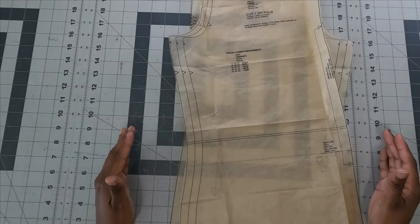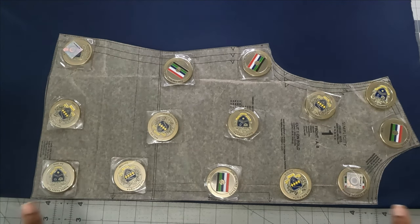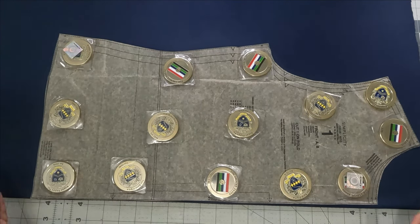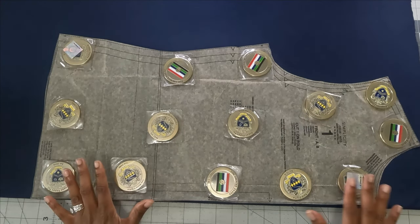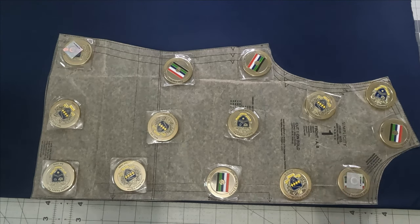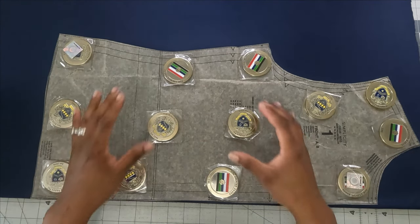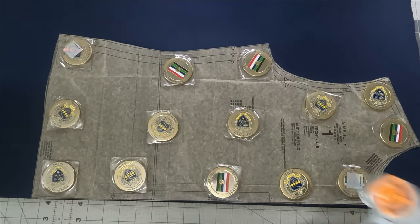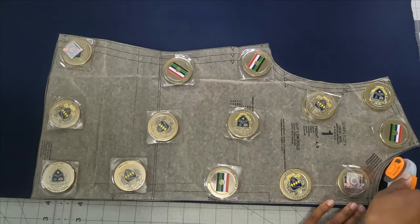Now let's talk about fabric. This is a ponte knit picked up from Joann's a few weeks ago — it may look like a scuba knit on screen but it is ponte. One tip for cutting knits: you can fold it in half just to gauge how much you need without wasting fabric. I'm going to cut this out with my rotary cutter and transfer my notches.